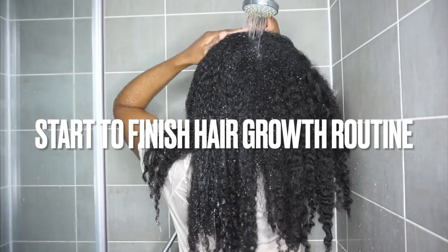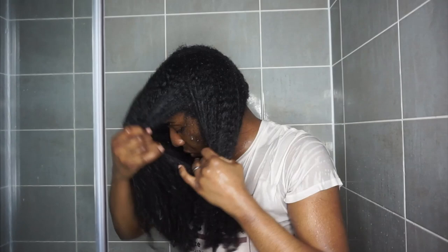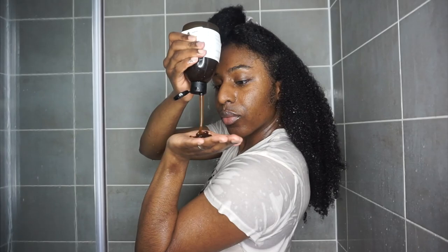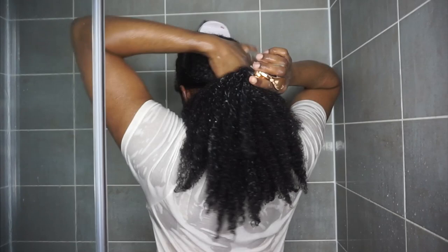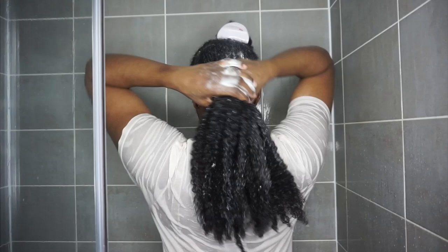I'm going to be completely saturating my hair with water. Just a bit of background — I have extremely low frosty hair, so this does take a while. The first step in every hair growth routine is water, because Afro hair is one of the driest on the planet, and we need water to really make sure our hair is a lot more manageable.